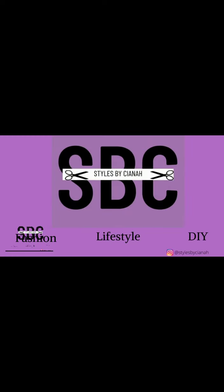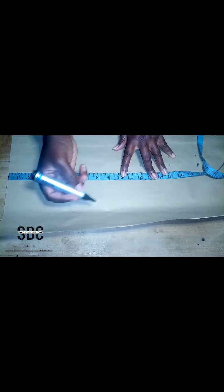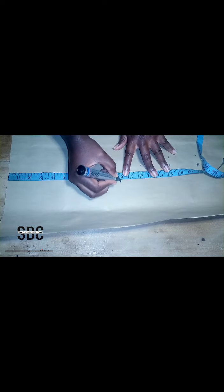Hi everyone, welcome to my YouTube channel. Today we are going to be making a tutorial on how to cut and sew a corset. There are different methods of making a corset, but this method is probably one of the easiest methods of making corsets. To start with, we are going to insert our basic bodice measurements.